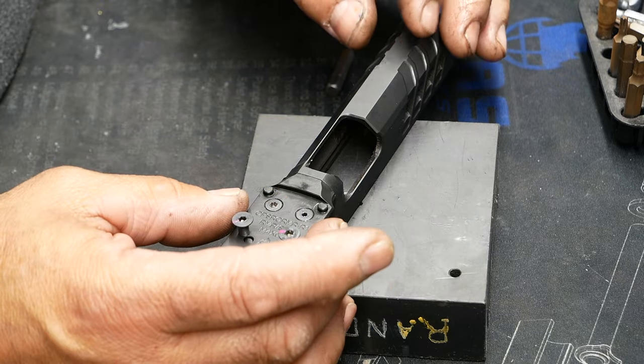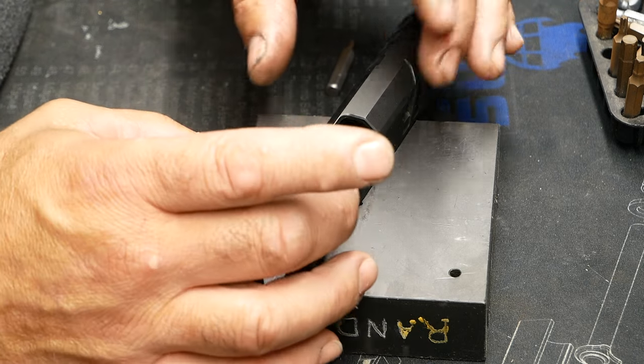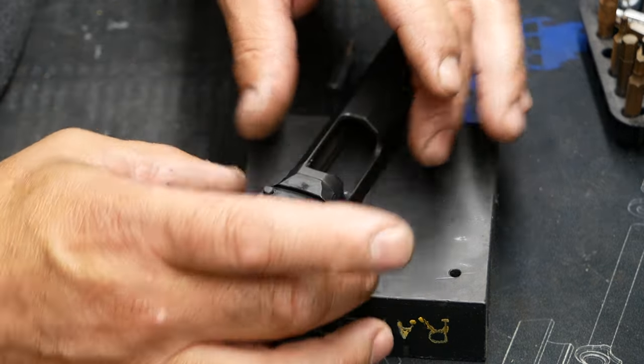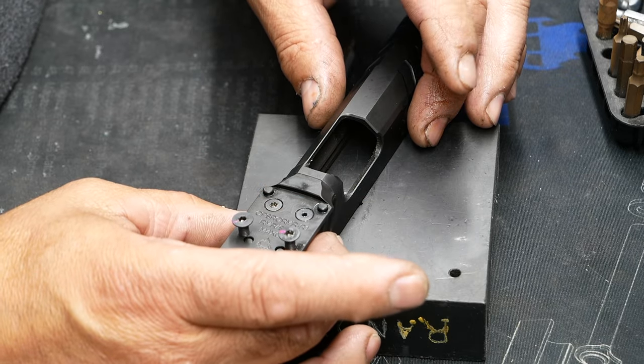We do have a full machine shop here, but it's a lot easier if I can figure out how to do this on my bench. What I do is I apply heat to make sure that any Loctite used in the assembly is broken. I did that off camera.